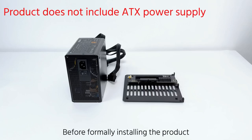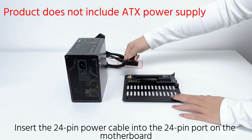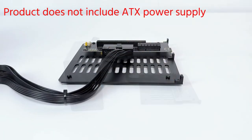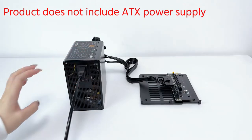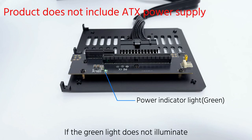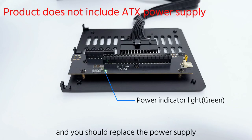Before formally installing the product, test whether the power supply is compatible. Insert the 24-pin power cable into the 24-pin port on the motherboard. Connect the power and turn on the switch. Check the power supply test light — a continuously lit green light indicates the power supply is working normally. If the green light does not illuminate, the power supply is incompatible and you should replace it.